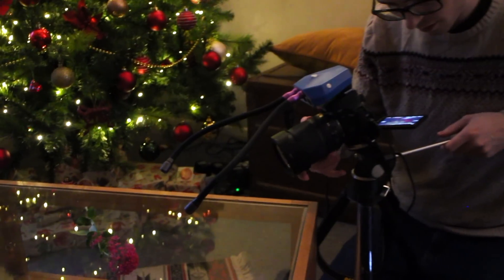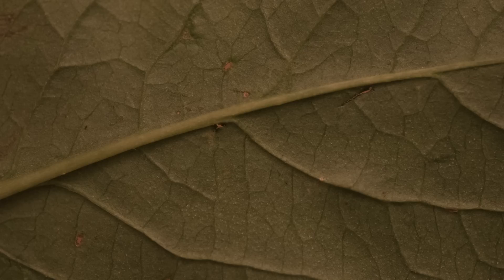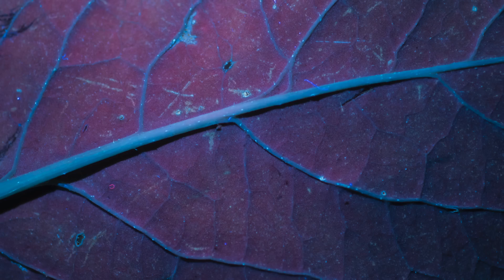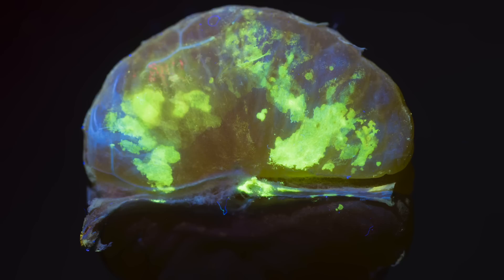Thanks to the Adaptalux Studio design, UV lighting can now be taken and used anywhere to produce stunning UV fluorescent photographs. Ultraviolet fluorescence photography has never been easier. Our arms allow you to see the impossible.